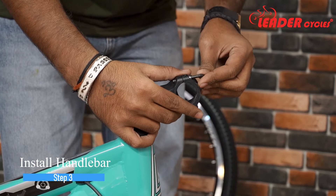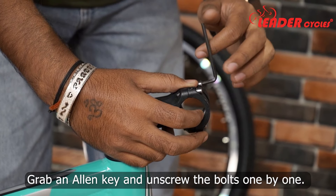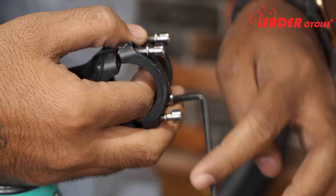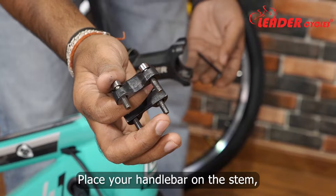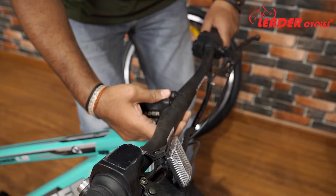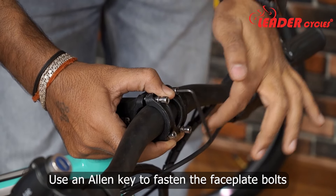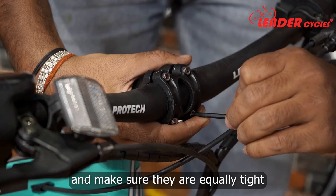Step 3: Install the handlebar. Grab an allen key and unscrew the bolts one by one, then remove the faceplate. Place your handlebar on the stem. Hold the faceplate and place it on the handlebar. Use an allen key to fasten the faceplate bolts and make sure they are equally tight.